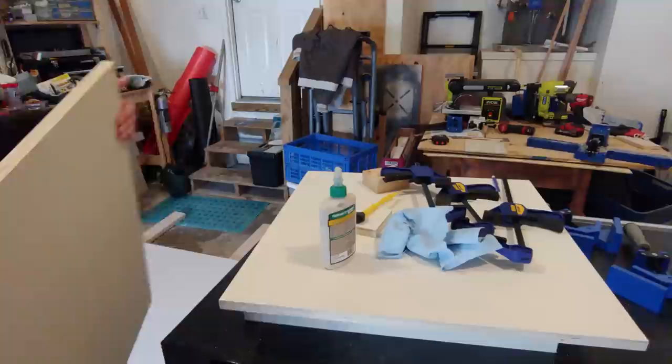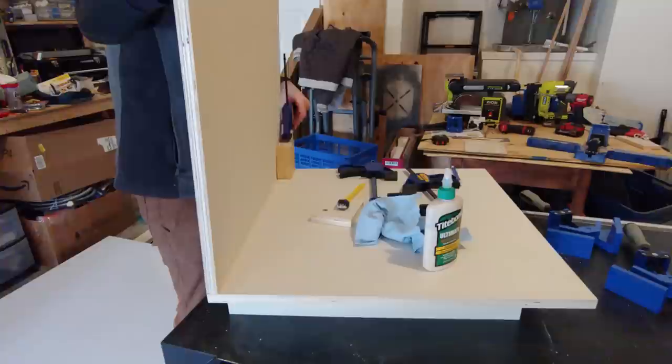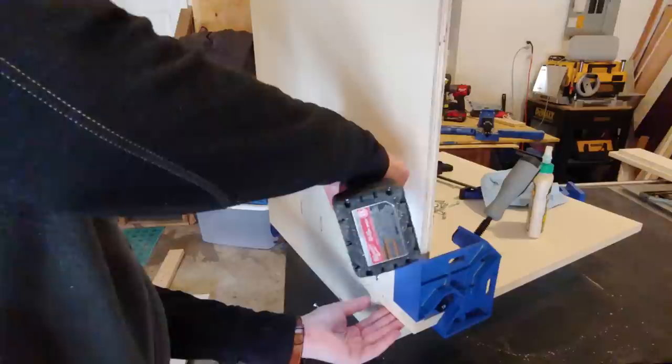Can you guess how I learned that one? Now it was time to attach the side panels. I drilled pocket holes in the side of the panel spaced about four inches apart, then put wood glue on the bottom edge and spread it with a glue brush. I stood the panel up making sure the groove side was facing the back, and clamped it in place using a block to assist on the back. On the front corner, I'm using a right angle clamp to hold the panel perpendicular to the base.